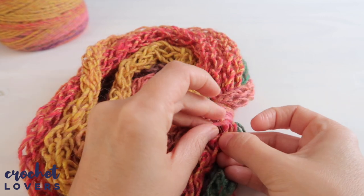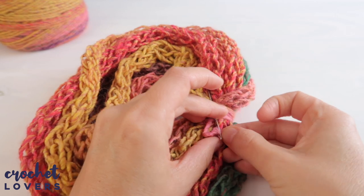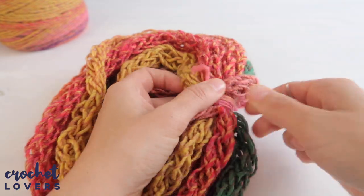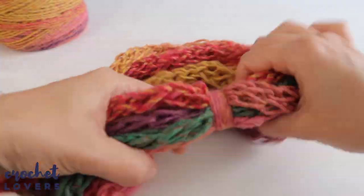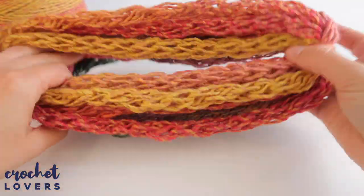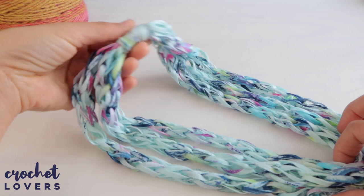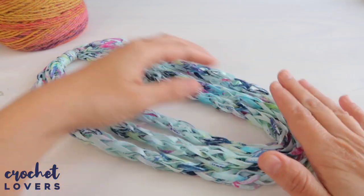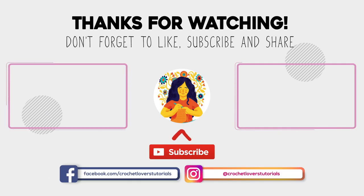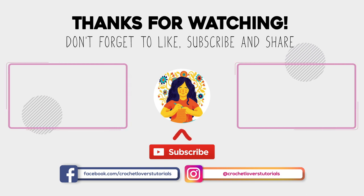To hide the final thread end, use a yarn needle to weave it in, then cut it close to the base. And that's it, crochet lovers — your scarf or any other project should be ready to wear! You can also make hair accessories, bracelets, or any other gifts. Let me know in the comments what you're going to make with this tutorial, and show me your creations on social media. See you next week — have a great day!